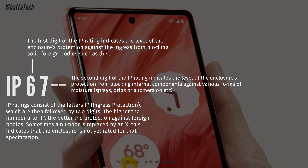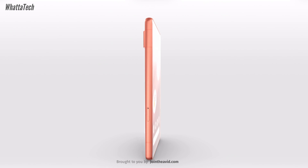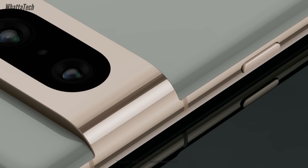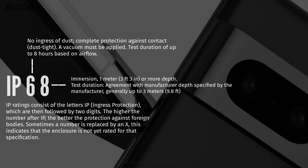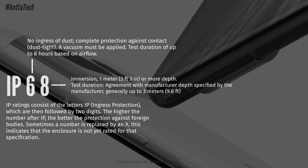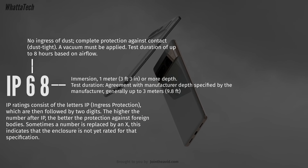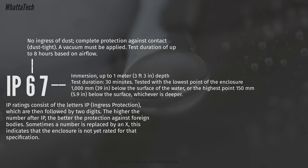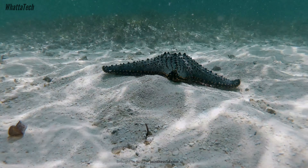The second digit of the IP rating indicates the level of enclosure protection against liquids. For the second digit, six and seven are not the best ratings available. The Pixel 7a comes with IP67, while some phones have IP68. In the case of IP67, the test depth is up to one meter and the duration is 30 minutes, so the Pixel 7a can be submerged underwater for 30 minutes and up to one meter.